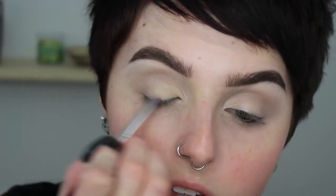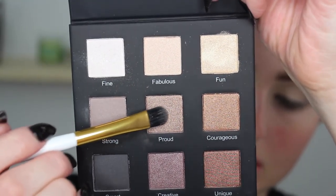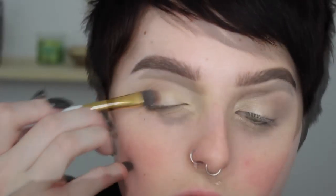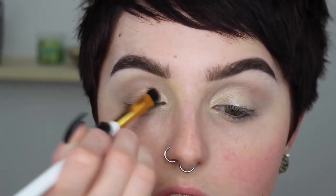Then I'm going into the shade 'Fun,' which is a nice golden champagne color, and putting that on the inner half of my lid, packing it on with a flat synthetic brush. I did go all the way across but then went back over the outer corner with 'Proud,' which is a deeper, more coppery bronzey gold. That's what I'm doing on the outer portions of my lid.